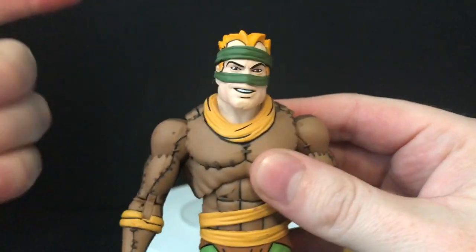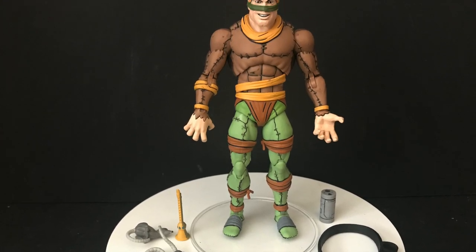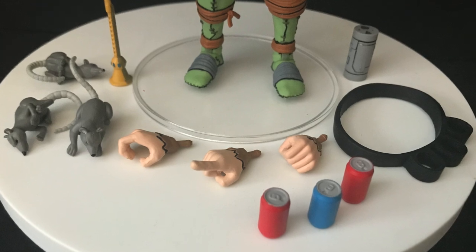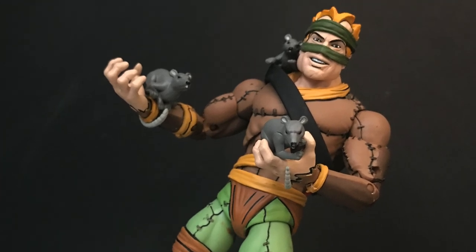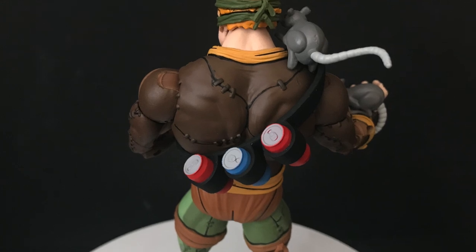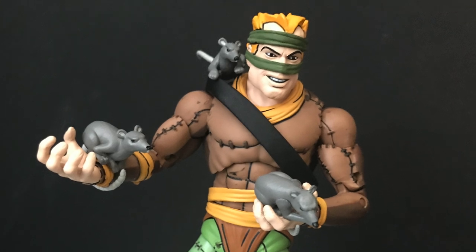The accessories and the value are there for this figure. I do wish certain paint imperfections weren't present, but because it's a homeless guy living in a sewer — a crazy person — it sort of goes a little bit better. I do prefer cleaner, crisper paint. But all the rats fit on him, the belt with the Pepsi cans and all that — this is a very cool figure.